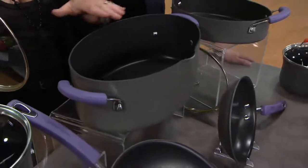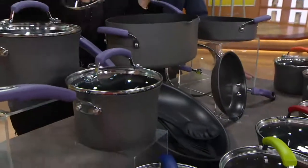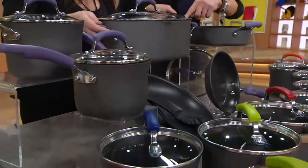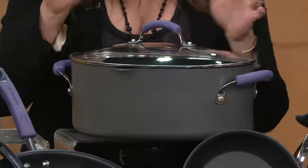You can make a vat of chili for a Super Bowl party, on and on. You could do a whole clam bake in here, 12 ears of corn, two lobsters. It's an enormous pot. And this pot alone is normally $99, so that's worth the price of admission.